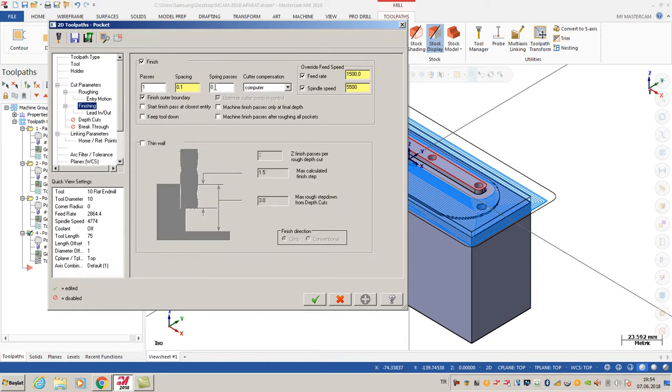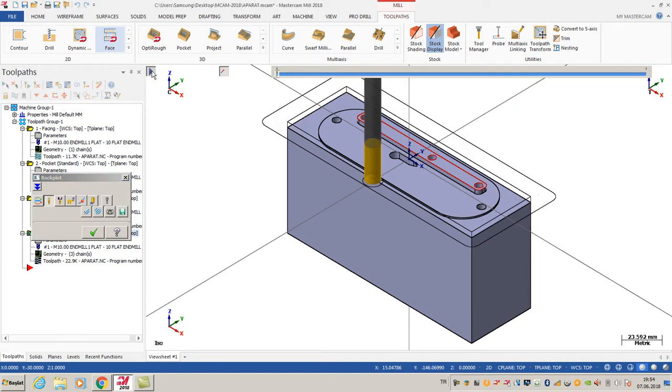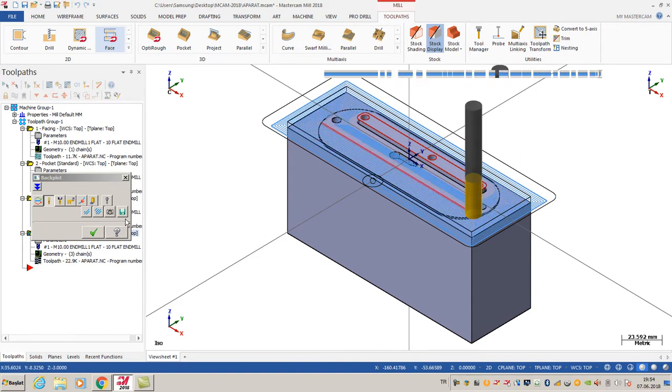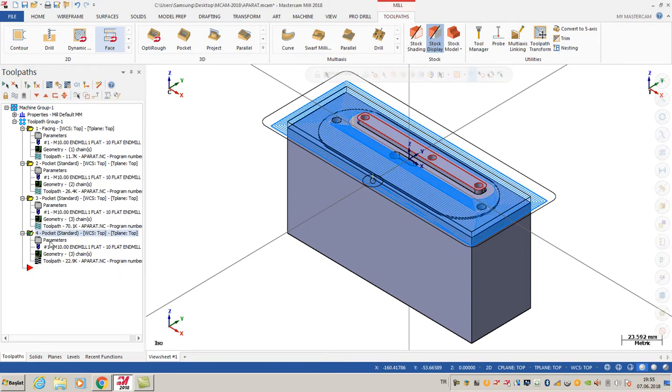I just want to make my spring zero. I'm going to use the basics, and I can cancel some options for a while - I just want to see something in my toolpath. I'm going to click OK. As you can see, my toolpath is going outside to inside.